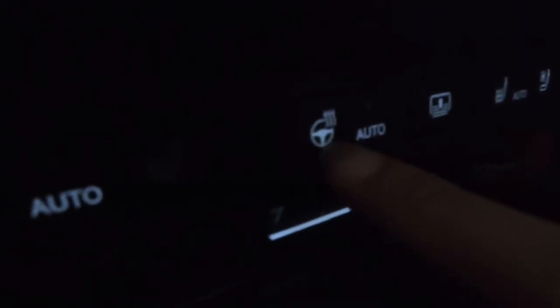This is for the steering wheel. I just learned that the steering wheel has air conditioning and heated — I did not know that.